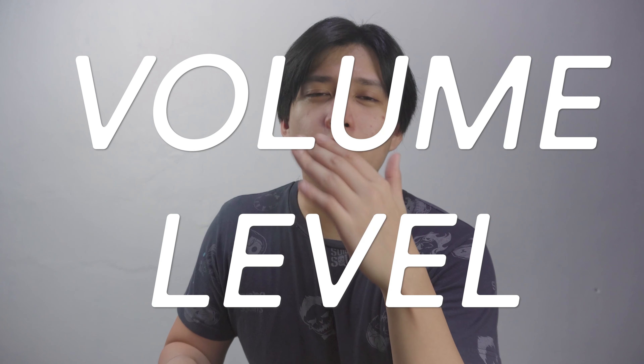Now let's proceed to the best part of this video — the actual audio test. Please take note that this test will start at volume level 5, because for me that is the most reasonable volume level to start with. I don't want it to be too low or too loud, and I don't want to waste much of your time.